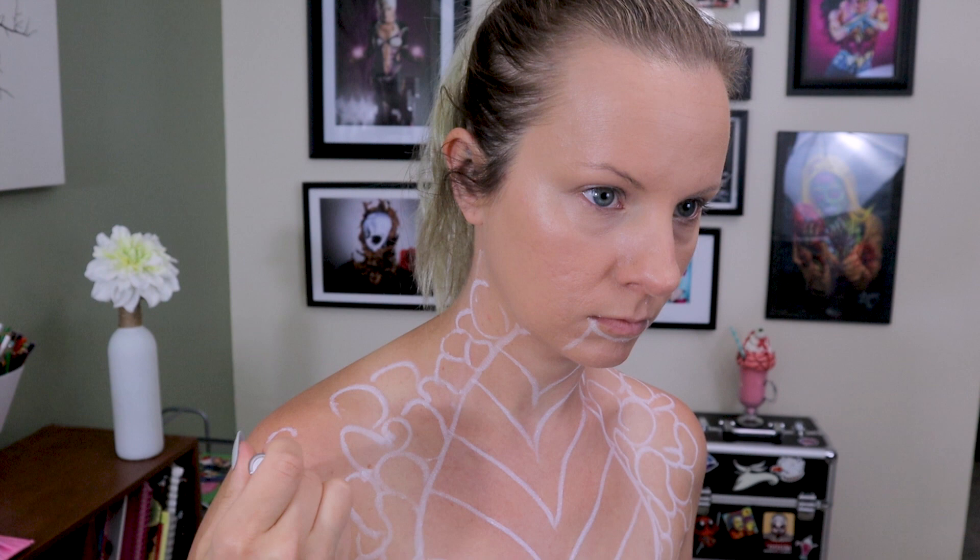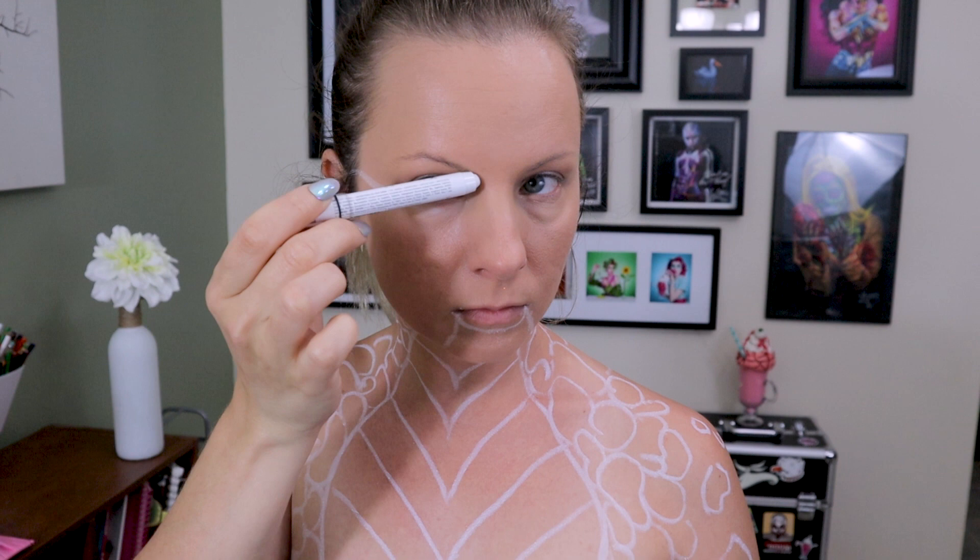I'm going to start out with my jumbo white eye pencil to sketch out the details. I like to do it this way because when I make a mistake or inevitably change my mind, it's easy to wipe away and redraw. I'm making some scales freehand in an asymmetrical pattern — I want it to look organic and not too much like there's a pre-planned pattern.